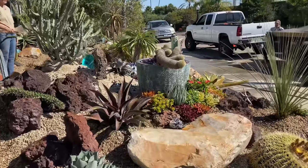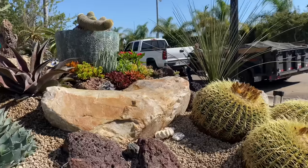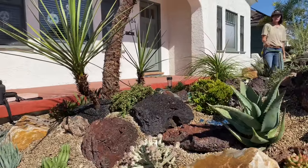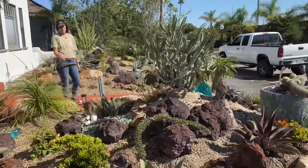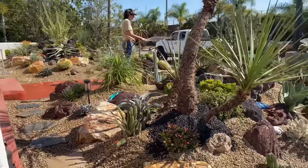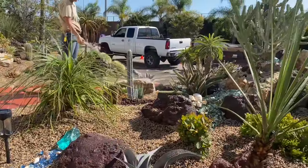You'll probably notice — let's just break it down here. We had two yards of chamois beige three-eighths as our primary top dressing, then I brought in bagged rock: three-quarter inch burgundy lava, white creva, oro verde jade chunks, Mexican beach pebble three-eighth inch black, and many different colors of fire glass splashed around all of this.